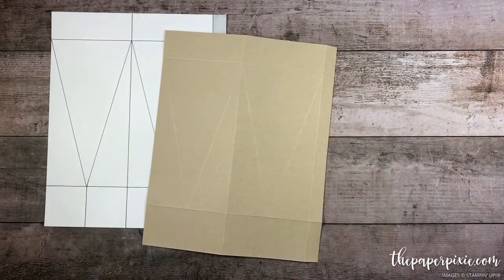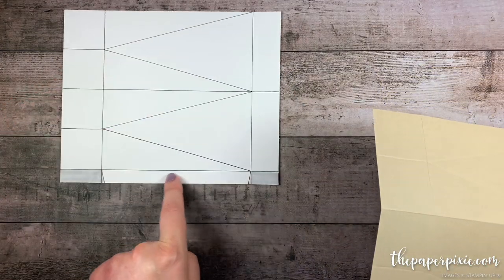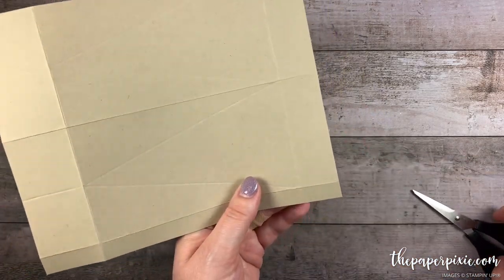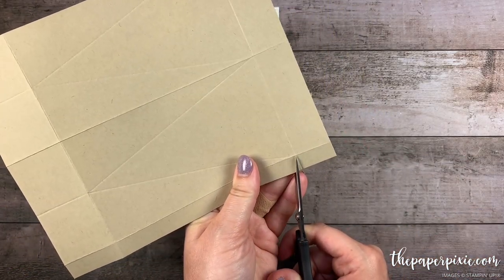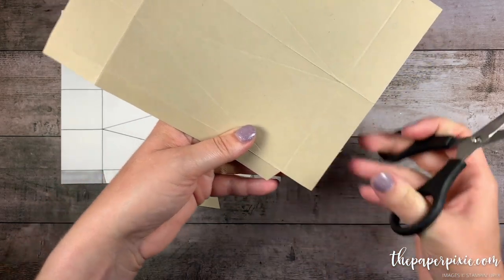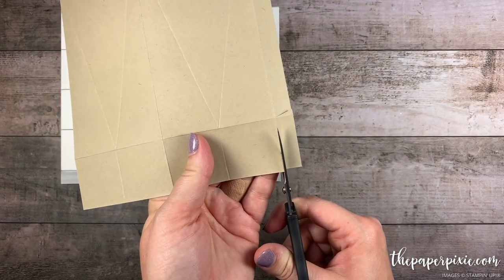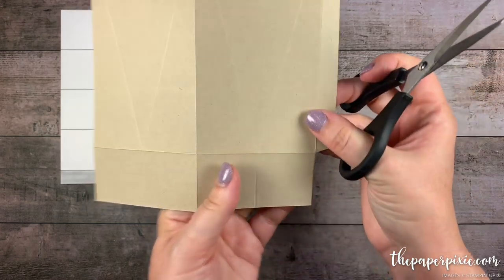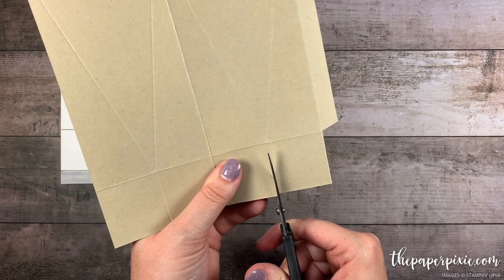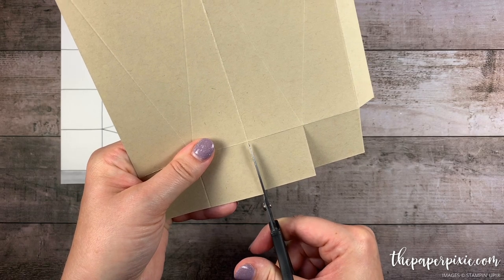Next we're going to go ahead and cut away some of the paper. We turn this template on its side. We want to leave this little half-inch side tab here but we're going to remove the rectangles on the top and the bottom. So I'm just going to come in and notch on that side tab and then remove those corner rectangles — same thing down here at the bottom. Now while we're on the bottom I'm going to cut up those vertical score lines stopping at that first horizontal. These are going to be the little bottom flaps to create the base of our box.